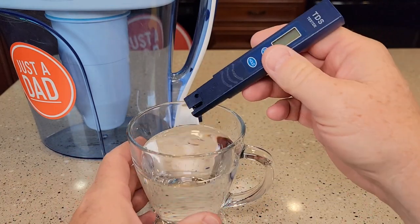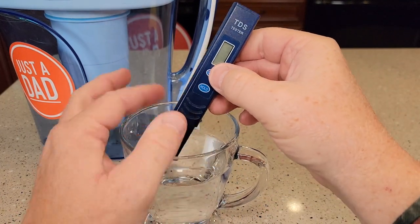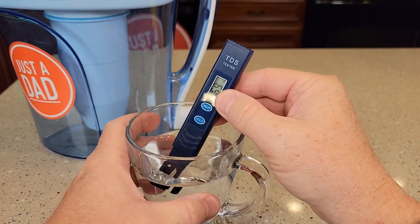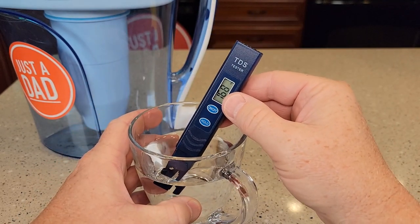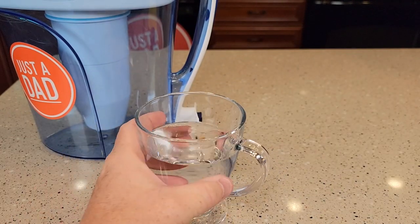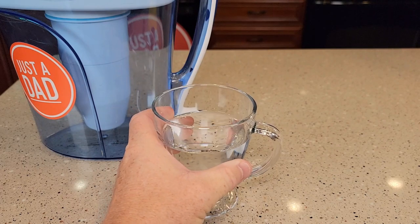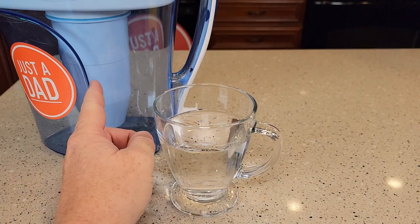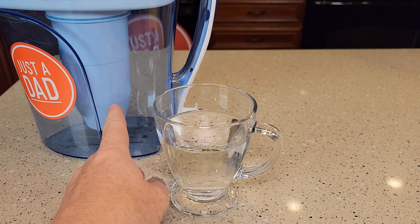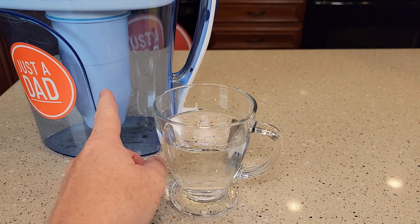So this is tap water out of my tap — just stick the TDS tester in there, turn it on, and it gives you a reading right away. It says 168. So that's obviously not filtered water, and that's how you know when it's time to change the filter. When the water you're getting out that's already been filtered has a reading of six or higher, then you're supposed to change that filter.